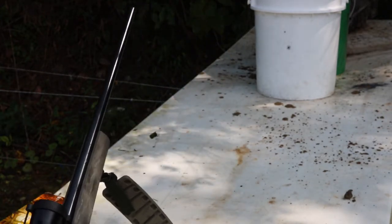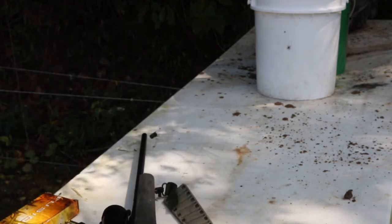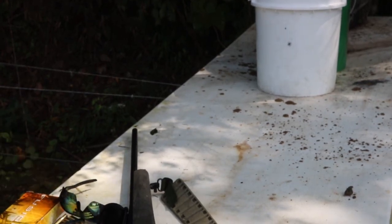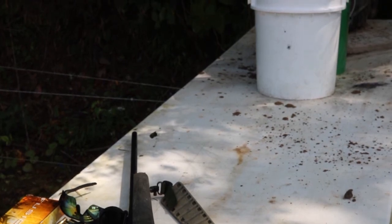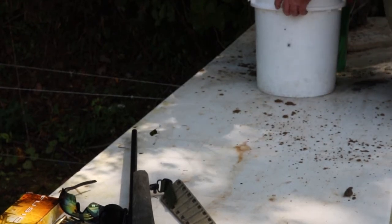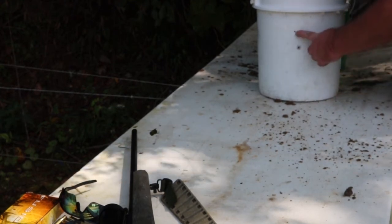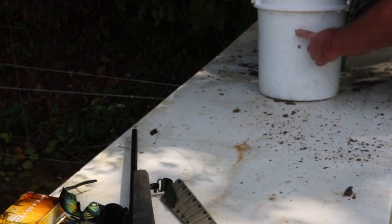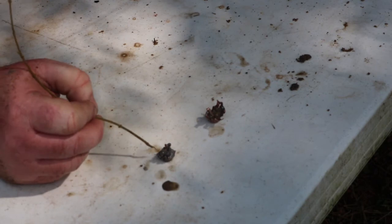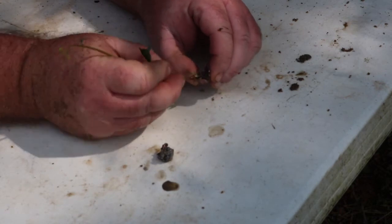Wow, that put a little beady hole in it. Little hole right there. I really need to take and section some of these — really figure them out. Here's the Interlock.